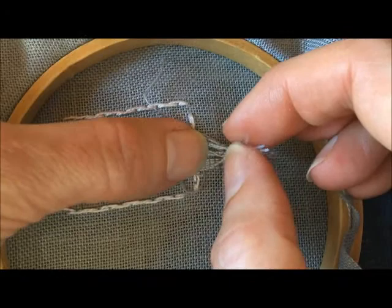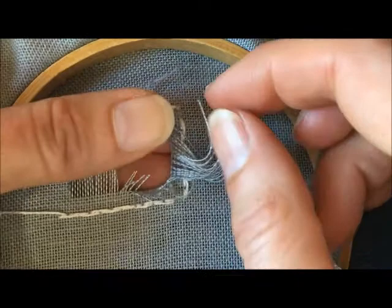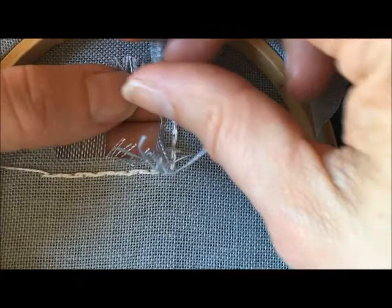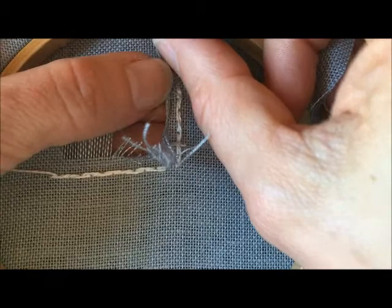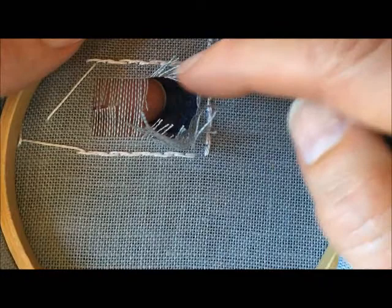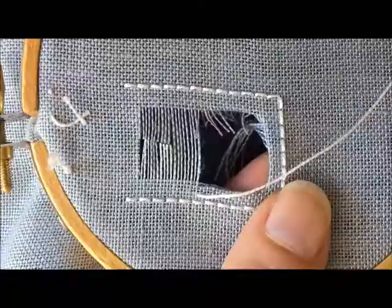What I like to do with those fabric threads is to finger press them away from the opening and then kind of swoop them towards the corner, so that when you start your overcast stitch you'll be stitching over all of these fabric threads. You want to make sure that you catch them all.